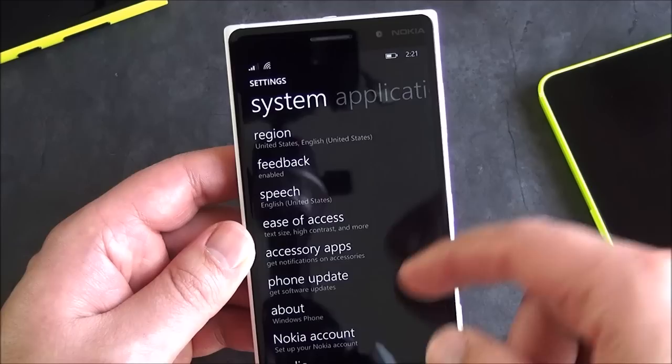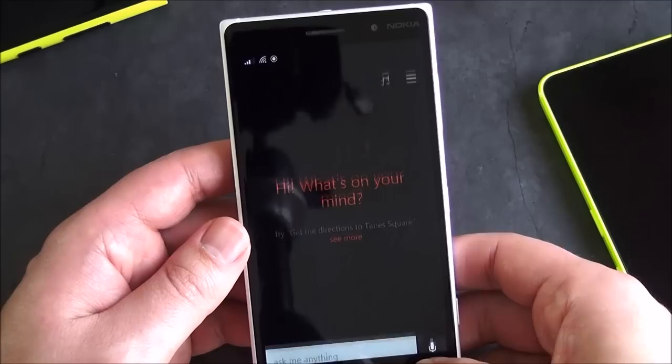Phone, update, accessories — all the rest is pretty normal. If you're in the US, of course, you can set your language to English US and then you get Cortana, so that is on board too.